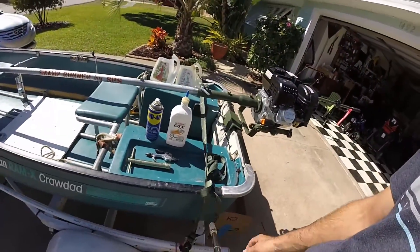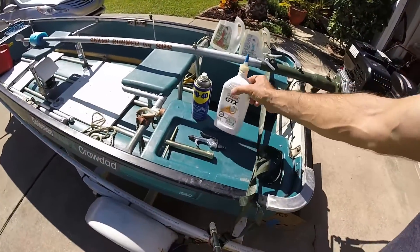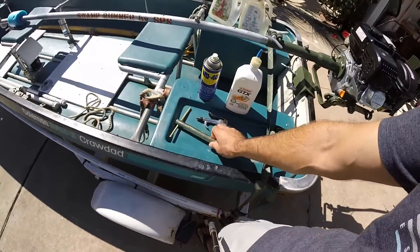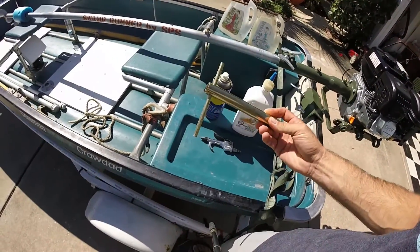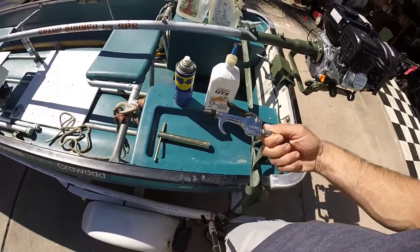The things you're going to need: a can of WD-40, regular oil if you're using a four-stroke engine, a spark plug remover tool — this is the one that came on my motor so I just keep this on the boat with me at all times — and preferably compressed air.